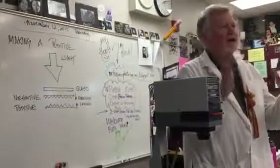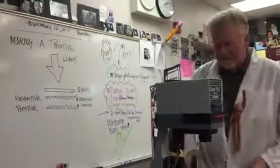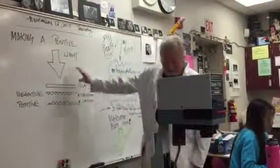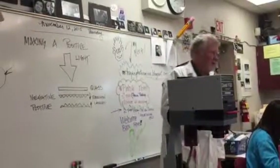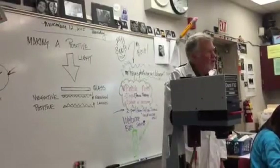So this morning I'm going to show you quickly how to make a pinhole positive — the last little step in our pinholing process. Up here on the whiteboard I made a quick little diagram. It's incredibly simple: making a pinhole positive from your negative.